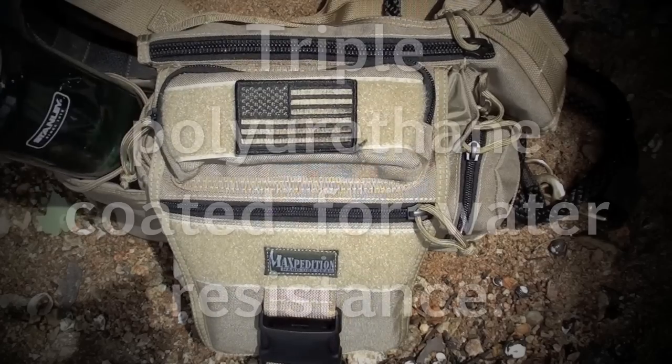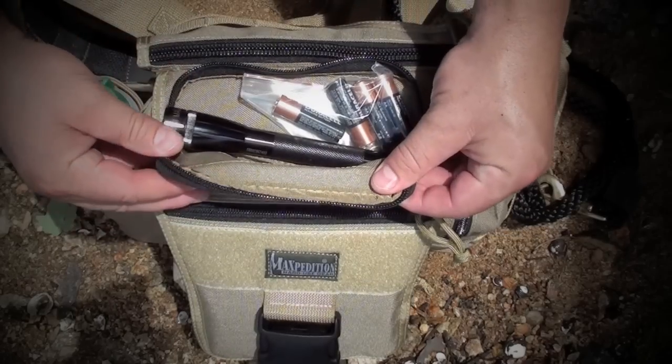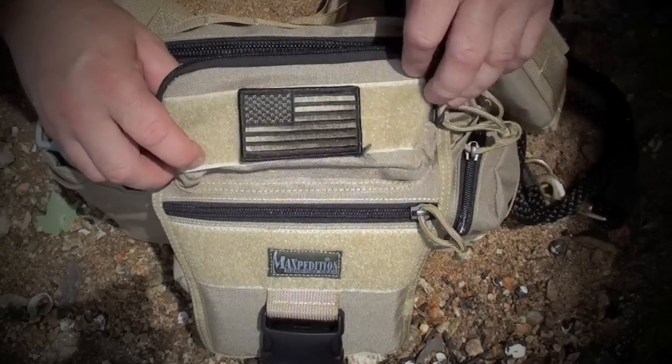I've got a 32-ounce water bottle here on the side — it comes in handy, obviously. This little pouch up front, I keep a little Maglite that I use for work, and some extra batteries there.